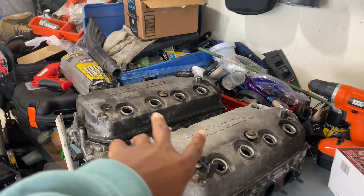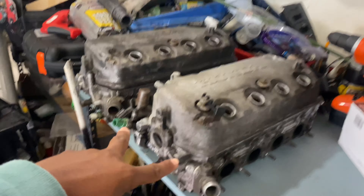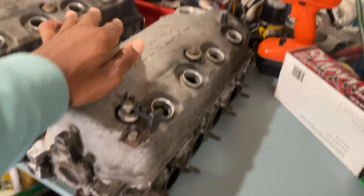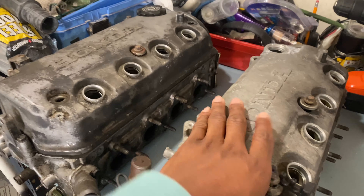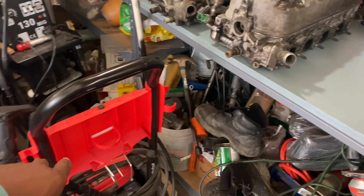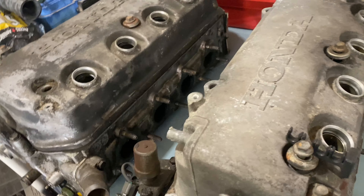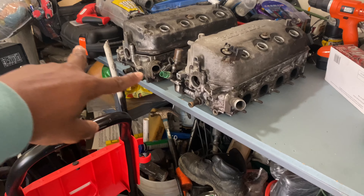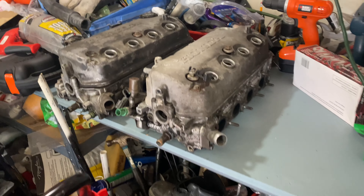Right here we have two single cam heads. I'm gonna turn them apart right now. I believe this one is a Y8 head and this one is a Z6 head. So yeah, two single cam heads both with VTEC of course. Different valve cover uses — like the regular chain valve cover I have on my Y7. But got these two right here.